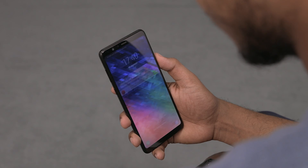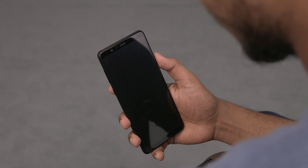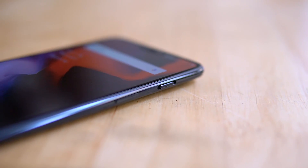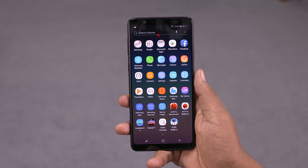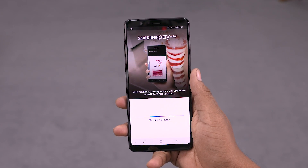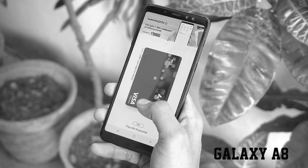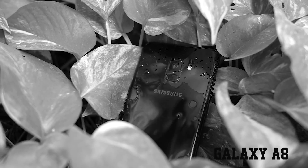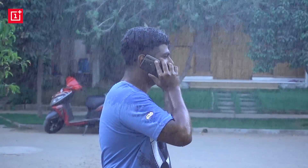Both phones also feature face unlock, and in our testing it worked pretty well. For exclusive features, OnePlus has the alert slider. On the Samsung side, you get Samsung Pay Mini — not the full-fledged Samsung Pay, which is really disappointing given that the previous model had it. Similarly, an IP rating is also something Samsung is not offering on the A8 Star, whereas the OnePlus 6 does have day-to-day water resistance.